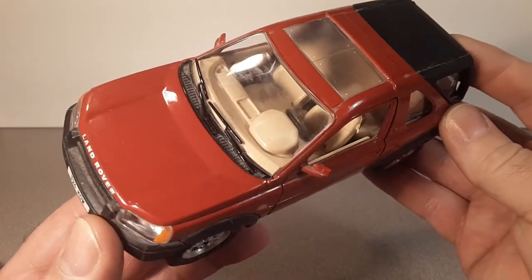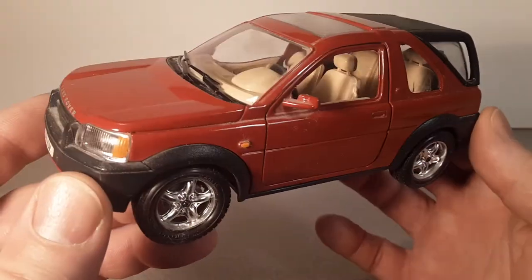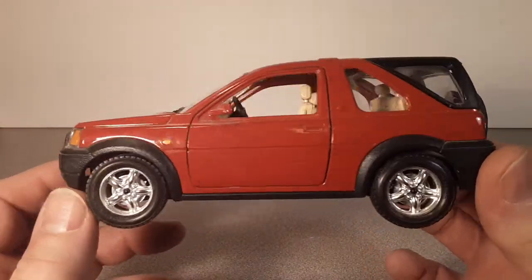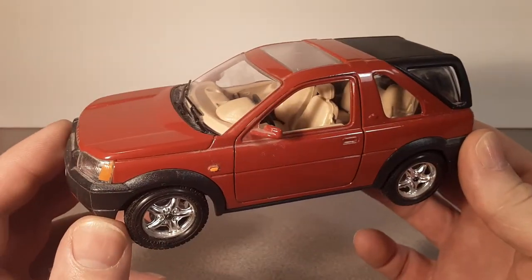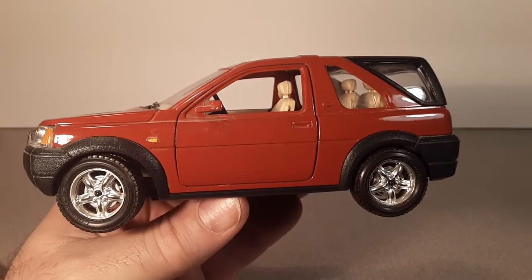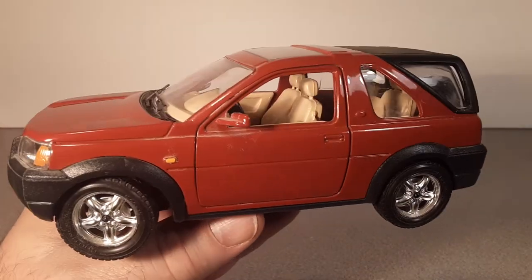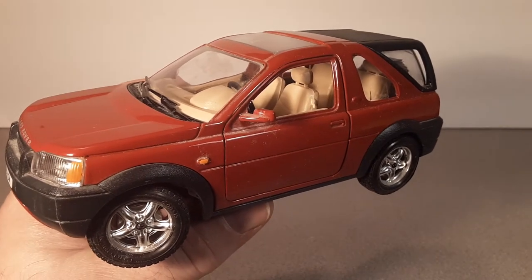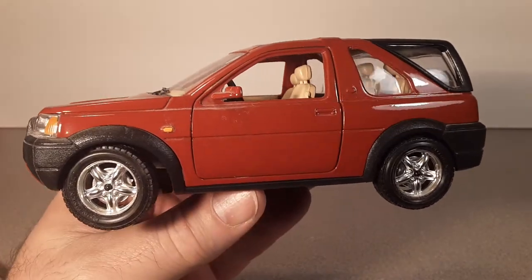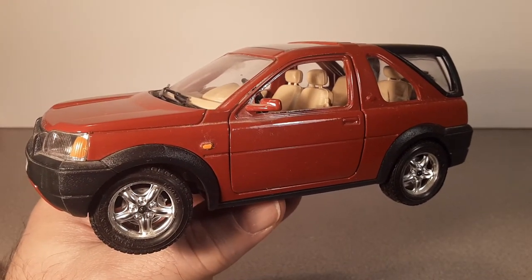There you go folks, thanks for joining me today on Unboxing Saturday - a Burago Freelander from the marketplace. Make sure you join me on Instagram at Roverland Channel - I'll leave a link in the description below - and follow us on Facebook at Roverland. That's it kids: remember, slow traffic keep right, and have a great Rover day!